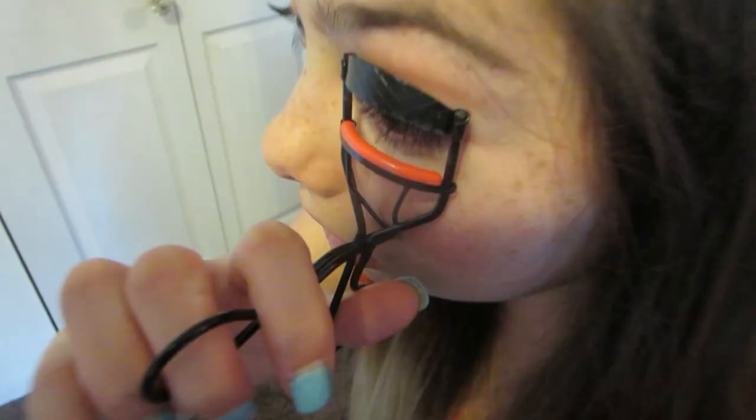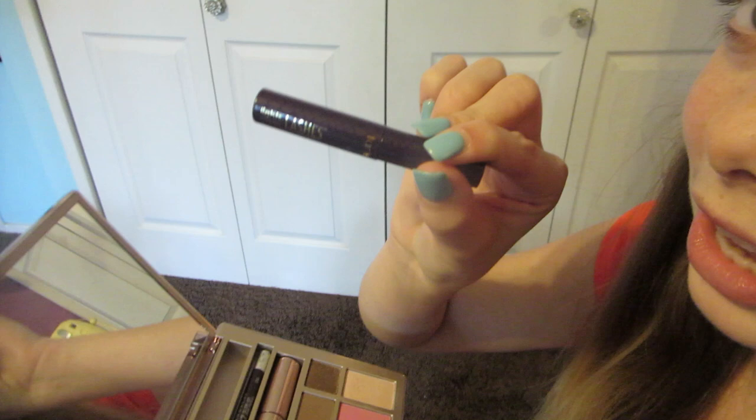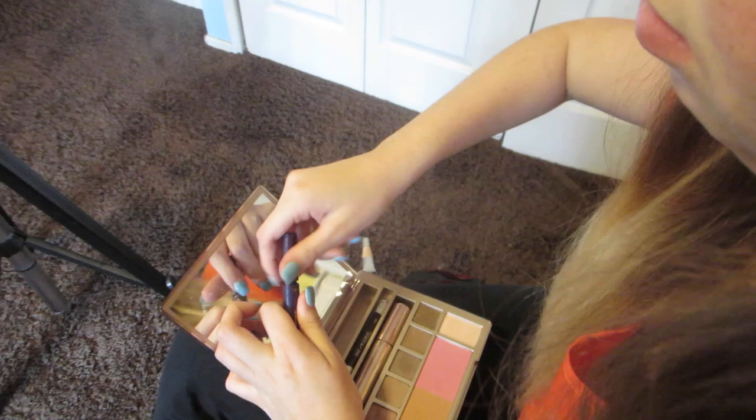Taking my Revlon Eyelash Curler, I'm just going to curl my lashes, and then taking my favorite mascara at the moment, which is Lights Camera Lashes by Tarte, I'm just going to apply that but focusing it only on the ends, because that's a tip to make them look a little longer.